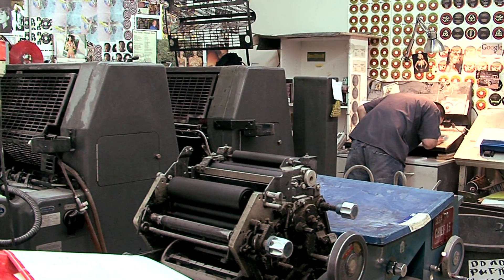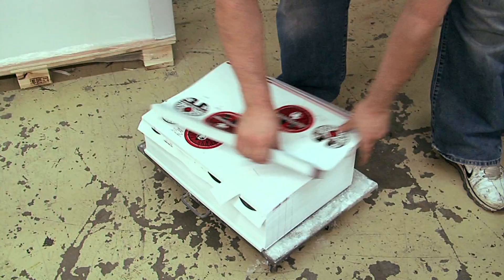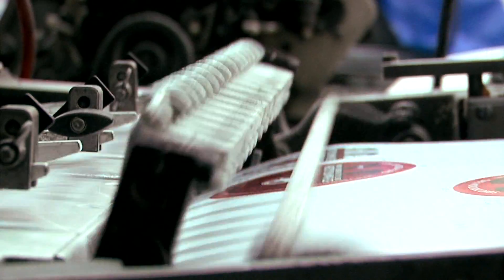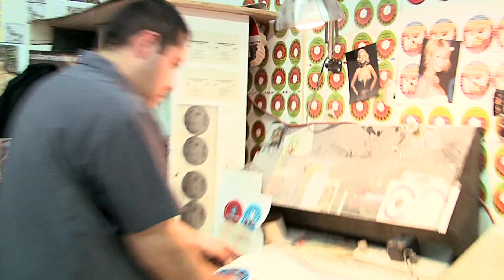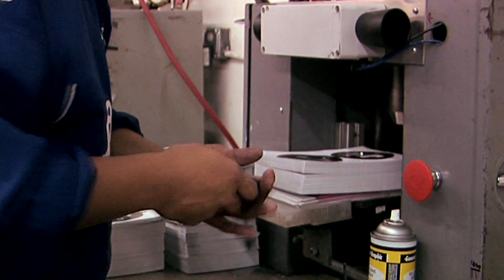We'll handle a job from any point. We'll design the cover if the client wants, or they can send us their own design. We have an in-house print shop, and back here we print all our record labels. We print two colors at a time, and then if it's a four-color label, we run it through again. Then we drill the center hole on the label, and then the label goes into the punch.